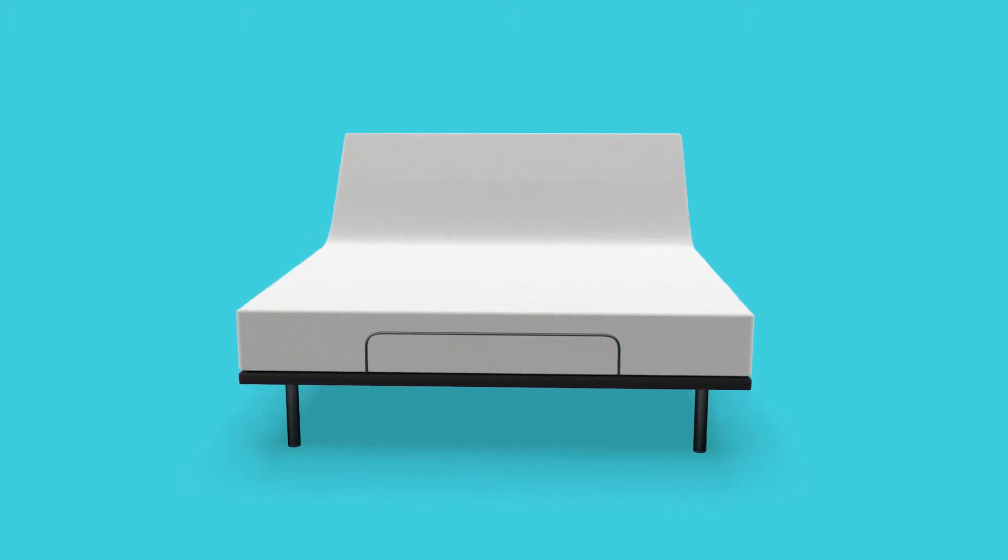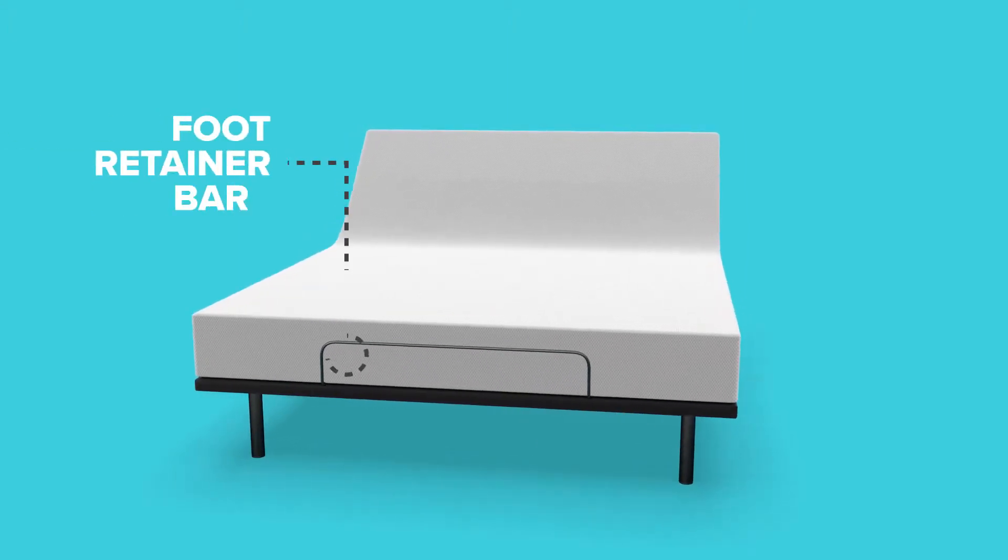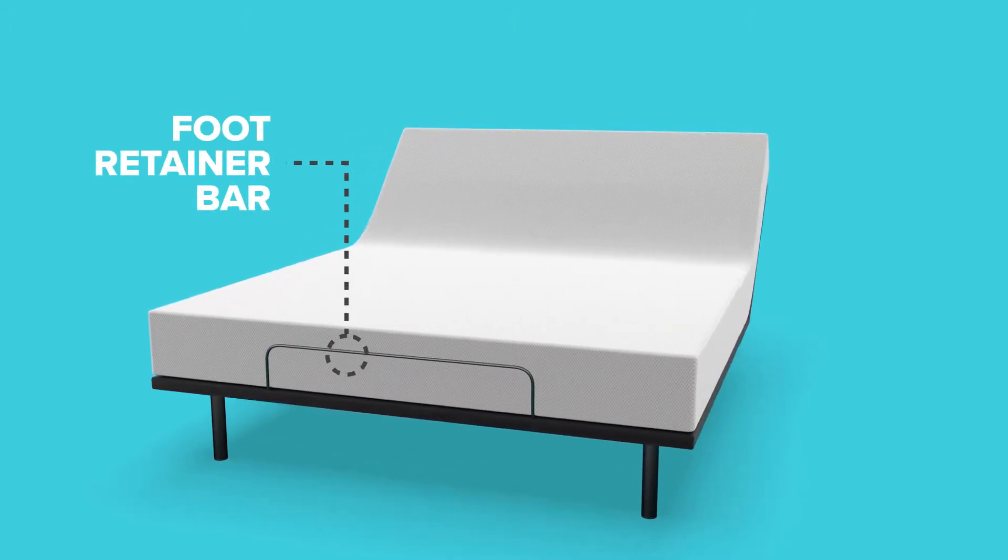Plus, you won't slip or slide because the foot retainer bar keeps your mattress firmly in place.